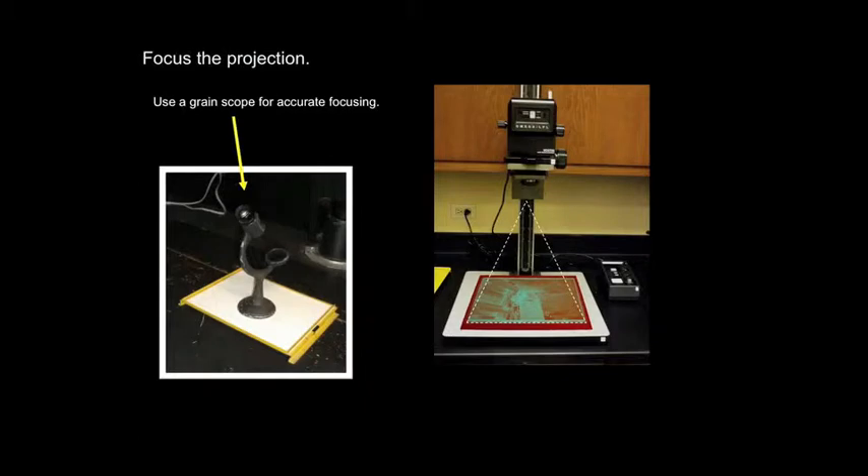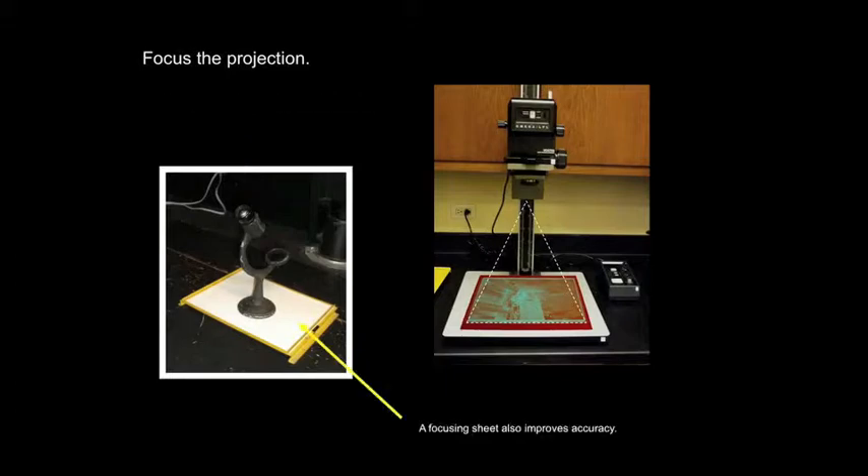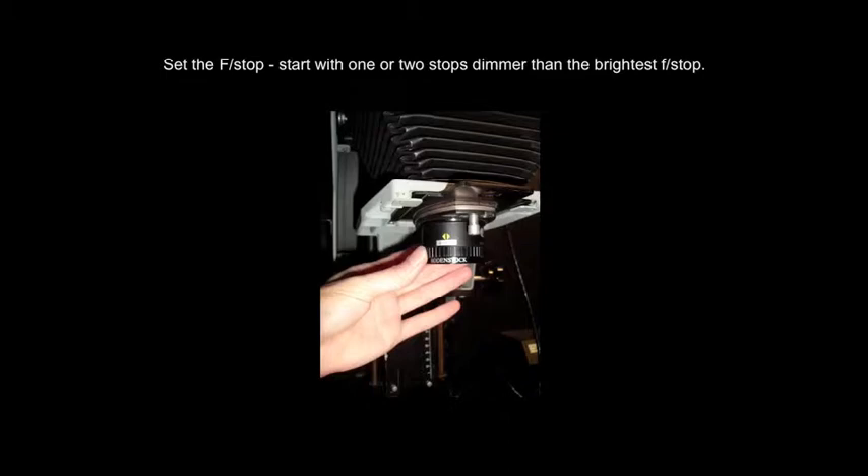Slowly turn the focusing knob back and forth until you see the image come into focus. Then use a grain scope to examine the grain and refine the focus. Always place the grain scope in the middle of the printing easel. You can also improve accuracy by using a focusing sheet. After the image is focused, set the lens to the desired f-stop — I like to start wide open, then close it down one or two stops. That's also known as stopping down the lens.